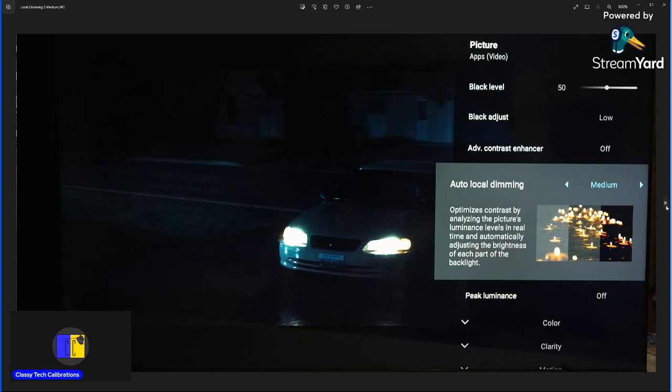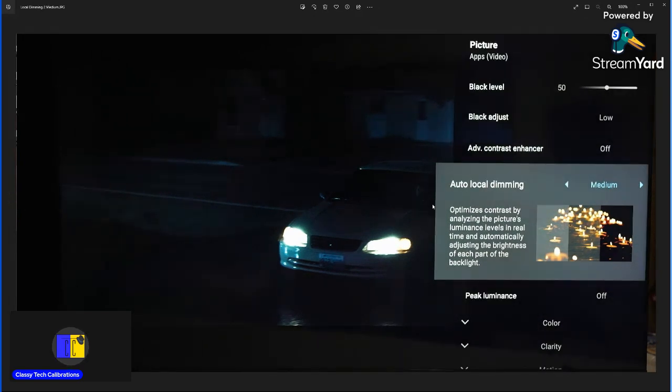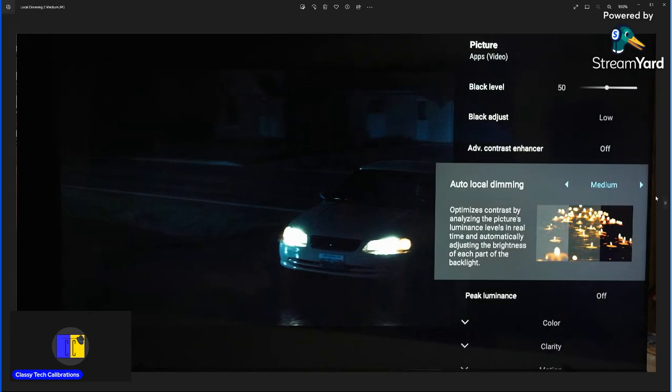Going back and forth between medium and high, you can see how high darkens some areas, while medium has more visible detail but also more visible blooming. This comes down to preference: if you want more blooming with a little more brightness and detail, use medium. But if you're willing to sacrifice some of that high-end brightness — only about 50 nits difference — and some shadow detail to have much less noticeable blooming, then set this to high.